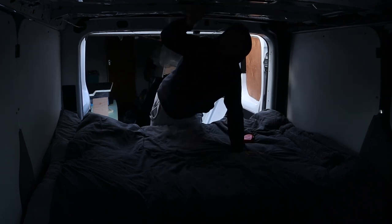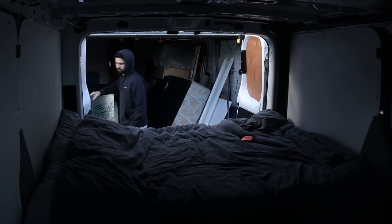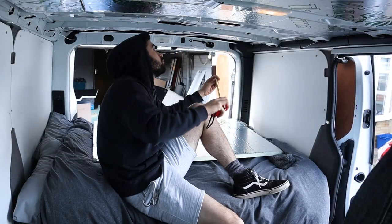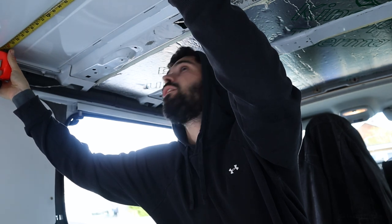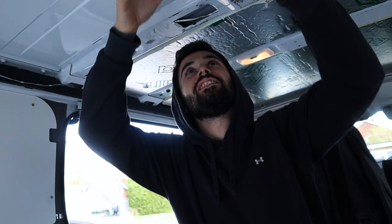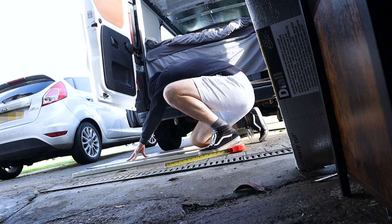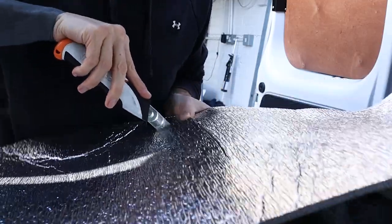It doesn't seem to have leaked, so that's pretty good. Now to crack on with the roof. I need to keep in mind that I need to cut a circle into the foam board so the fan can still work and doesn't get covered up. Luckily I still have some of this soundproofing, so I'm going to put this on the roof before I put the foam board up.